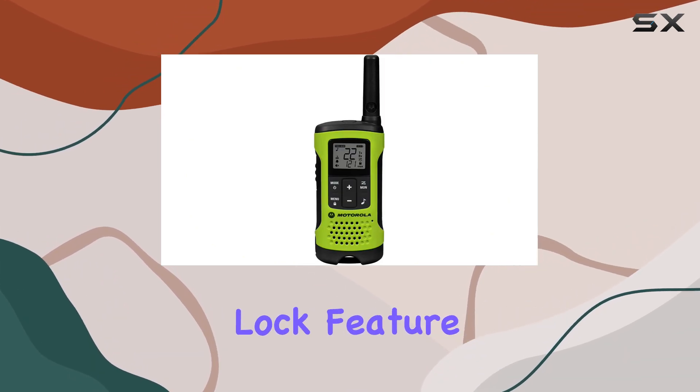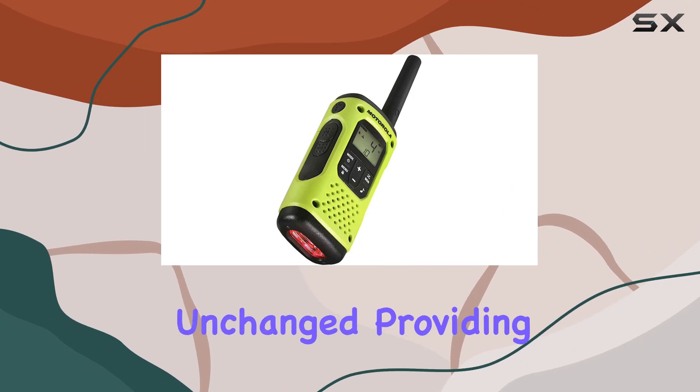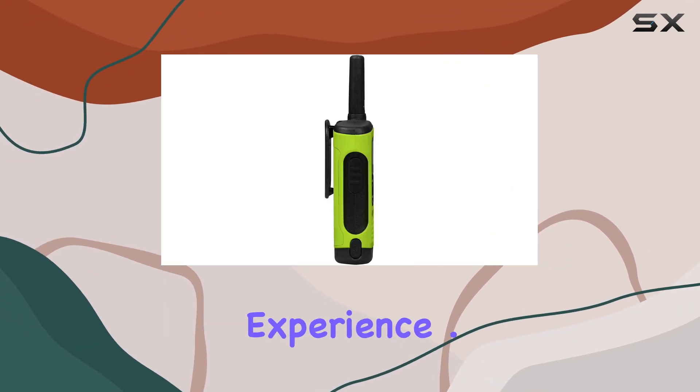The keypad lock feature ensures your personalized settings remain unchanged, providing a hassle-free experience.